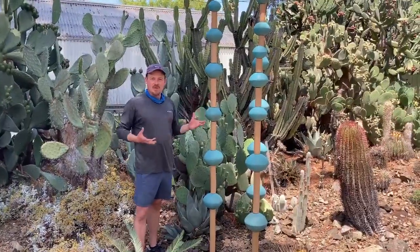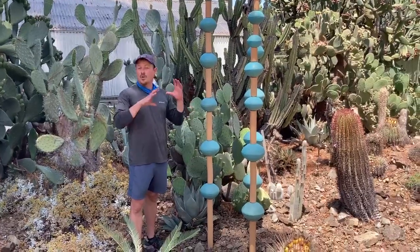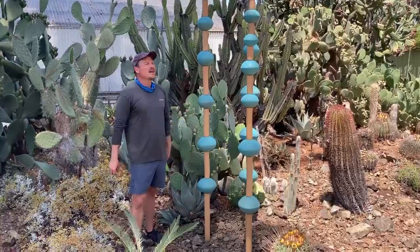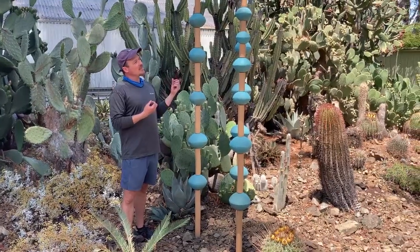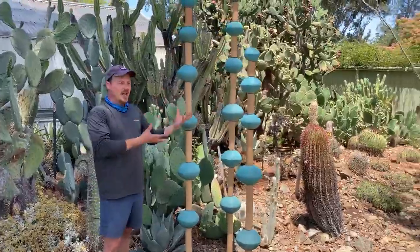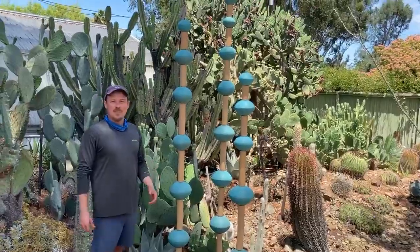I was inspired by our native salvias, which are often whorled, and if you look at them they kind of have a pagoda shape to them. I thought I'd like to highlight that — they are so sculptural on their own, but to make it into a gigantic salvia sculpture I thought would be really exciting.